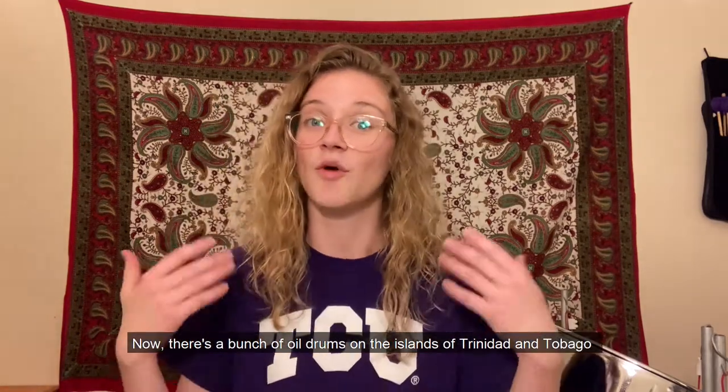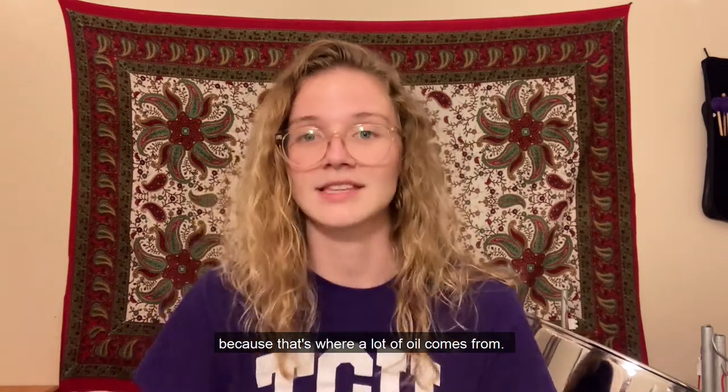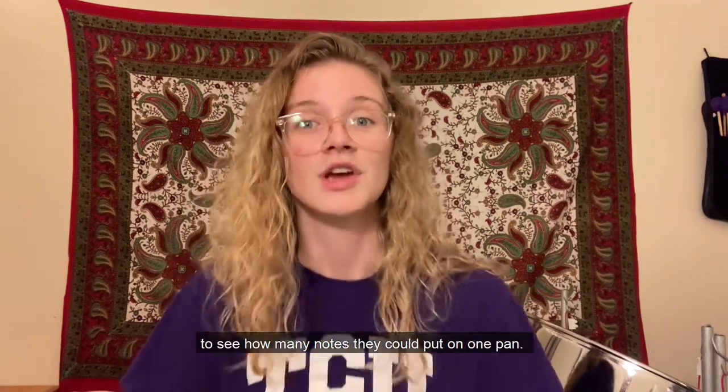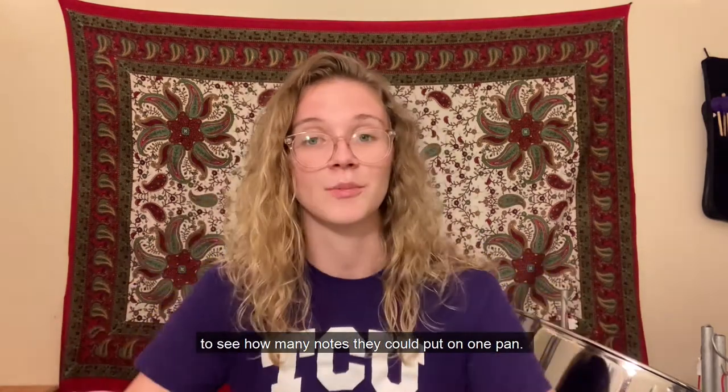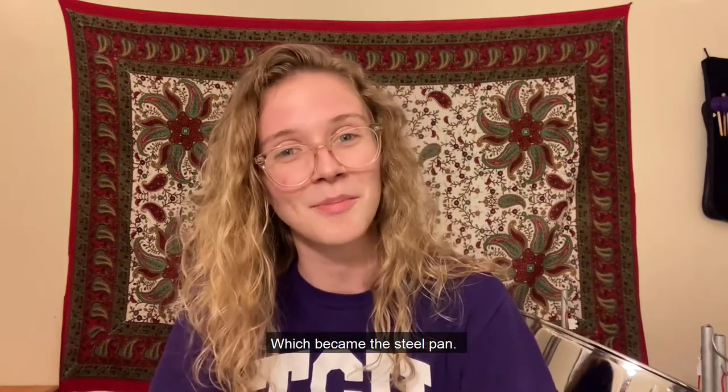Now, there are a bunch of oil drums on the islands of Trinidad and Tobago, because that's where a lot of oil comes from. So they used oil drums to see how many notes they could put on one pan, which became the steel pan.